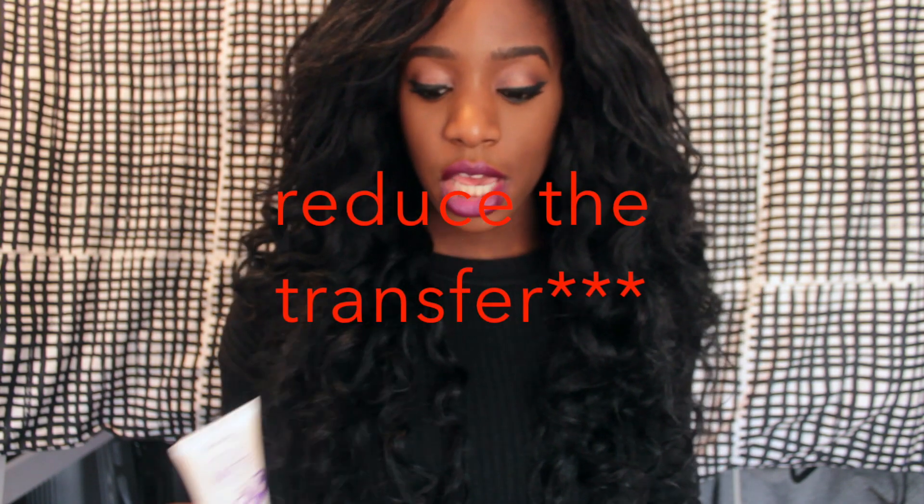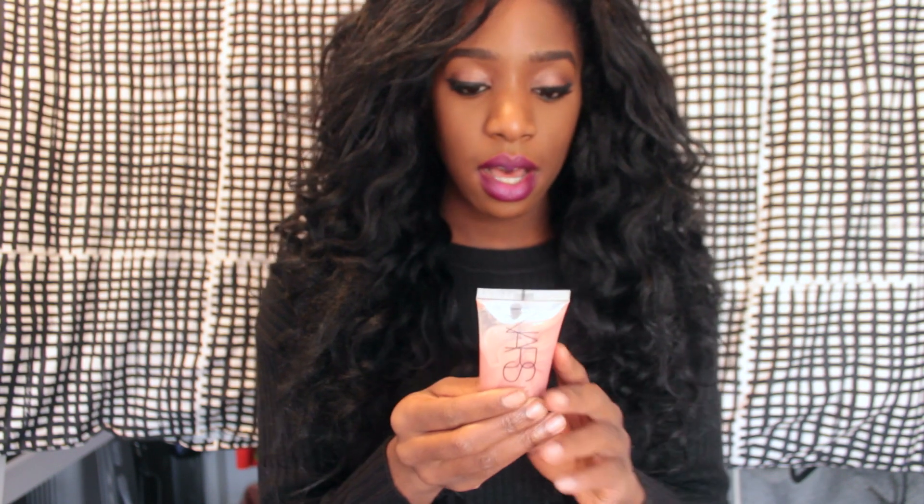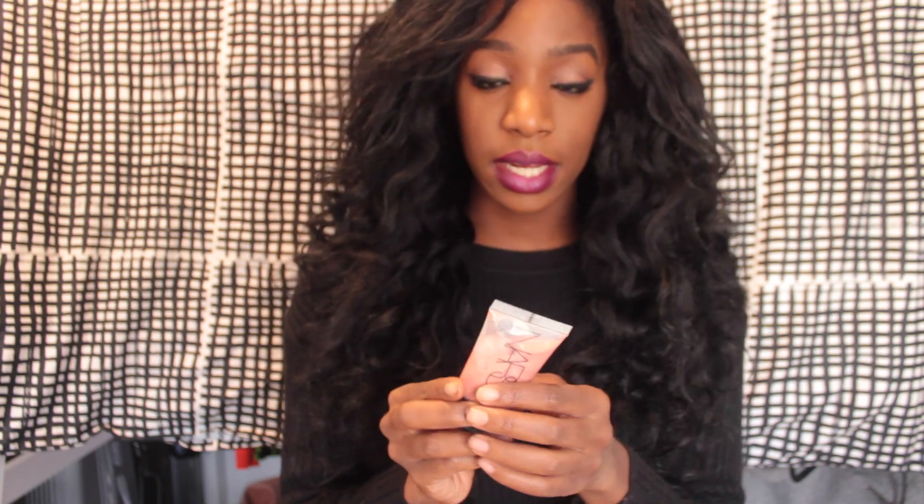You'll also need your primer. I have the Stay Matte primer by Rimmel, and this is really the primary thing to reduce the transfer. If you want to add a little bit of shimmer and shine, you can also use the NARS Orgasm illuminator — especially great for wintertime when your skin might be a little dry, as it just helps make your skin really glow.